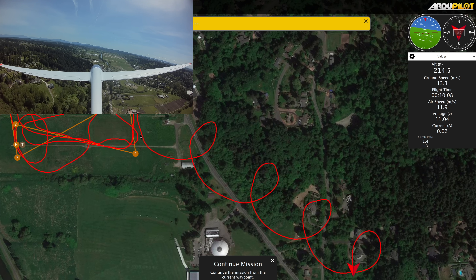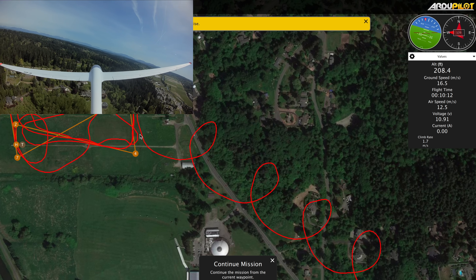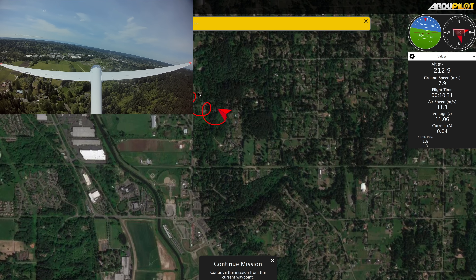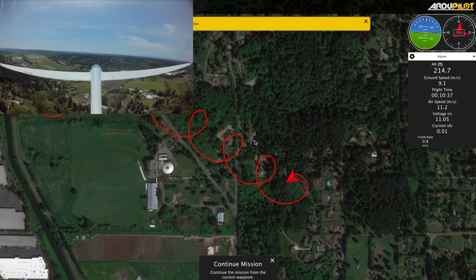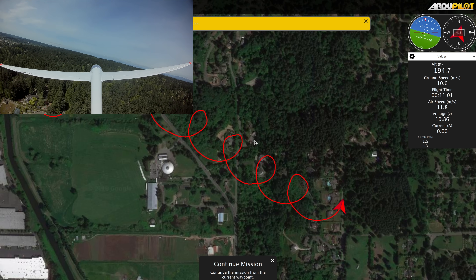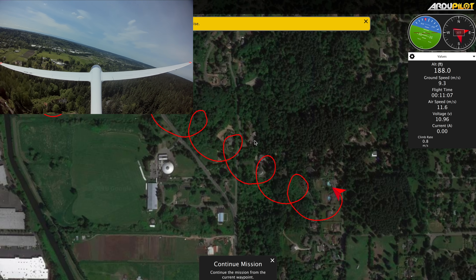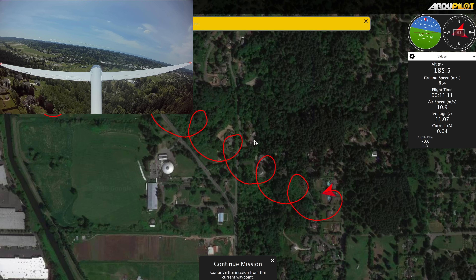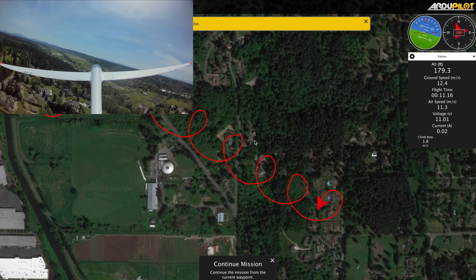And I'm just sitting here on the ground while my robot plane finds thermals overhead. The future is now, people — put your tinfoil hats on! It's getting kind of sketchily far away though, so I think I'm going to put it into return mode on the next circle. Definitely seems to be working though. I've been watching the current and it hasn't gone above 0.05 amps, so that means the motor's off, and the climb rate is anywhere from negative 2 to positive 4, so it seems to be climbing.